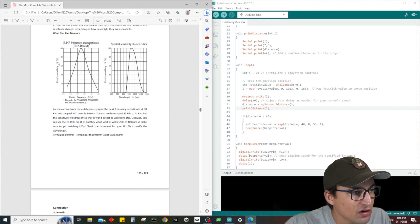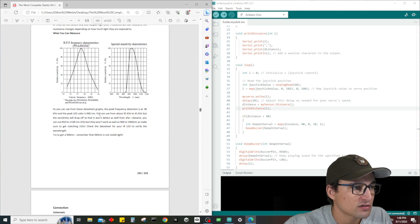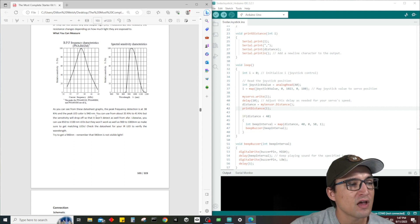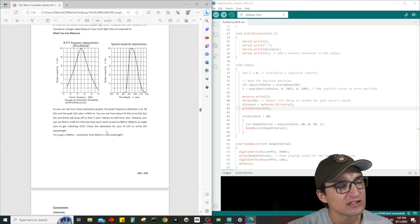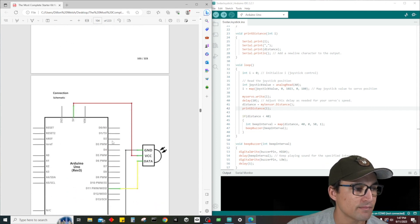IR detectors are digital output: either they detect 38kHz IR signals and output low (0 volts), or they do not detect any and output high (5 volts). Photocells act like resistors — the resistance changes depending on how much light they're exposed to. From the datasheet graphs, the peak frequency detection is at 38 kilohertz and the peak LED wavelength is 940 nanometers. You can use roughly 35kHz to 41kHz and 850 to 1100nm LEDs, but sensitivity drops off — try to get a 940nm LED.